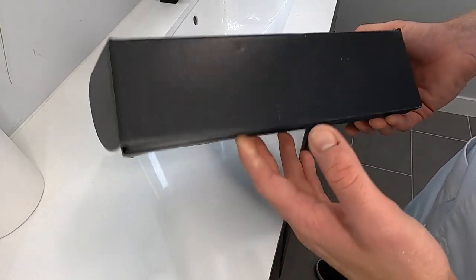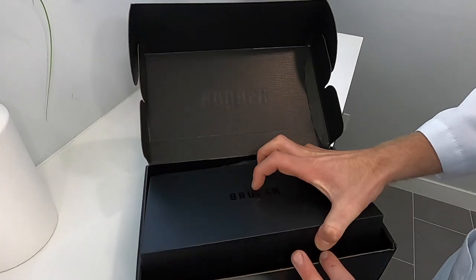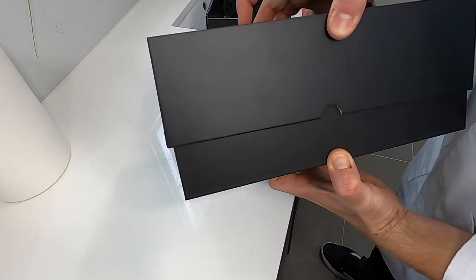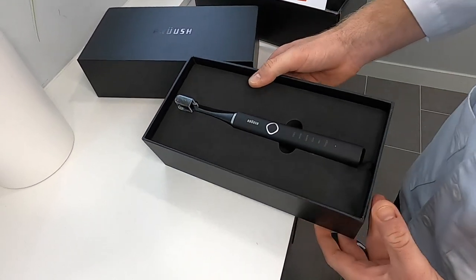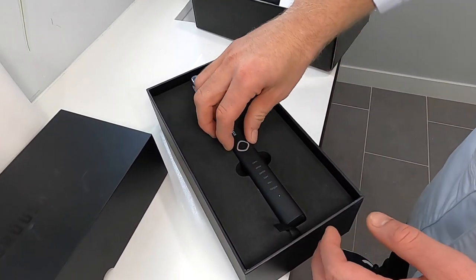All right, so here is the box for the Brush toothbrush. Give it an open, and there's another box part. And there she is — the Brush toothbrush in black. It also comes in white and in pink.